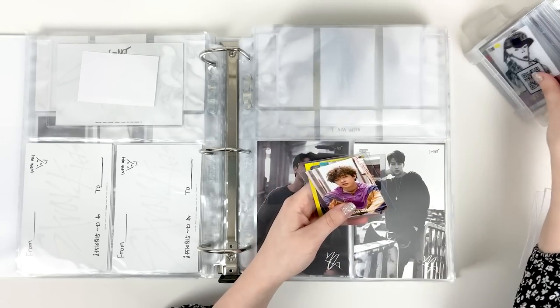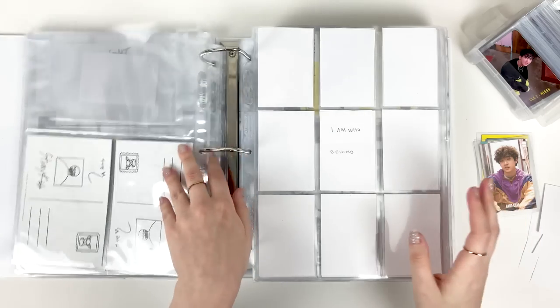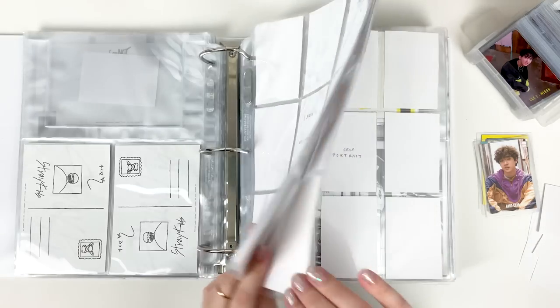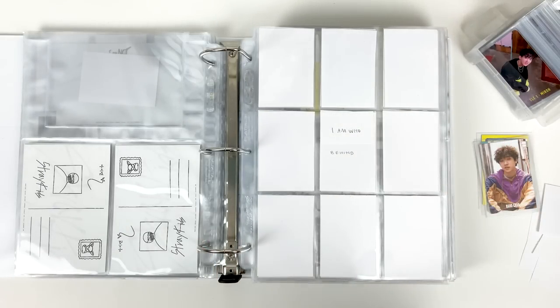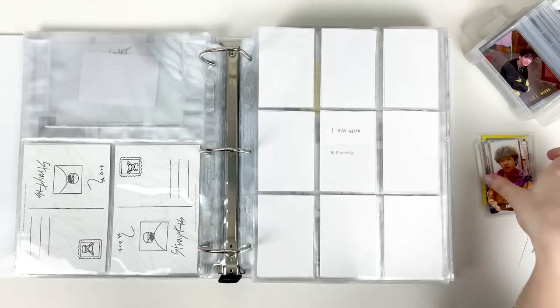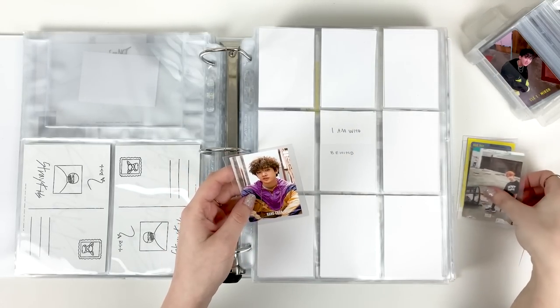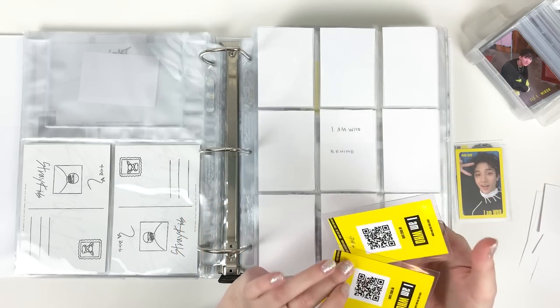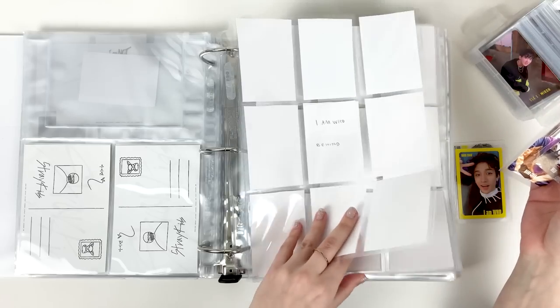Next is I AM WHO. This is so exciting — I'm actually starting to put cards in for albums I haven't had before. For I AM WHO I have Chan and Felix — I think that's what this is — selfie cards.